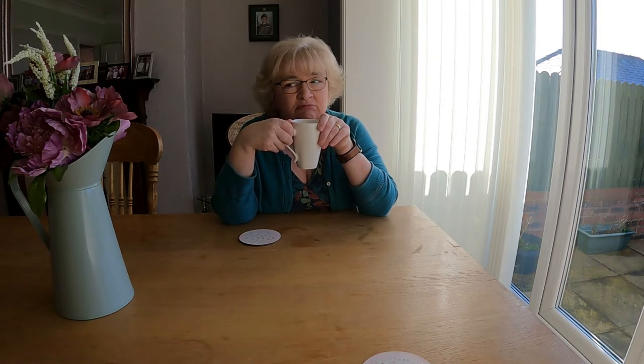I'll go and put the oven on. Rock buns — that's what we'll make. I've got some rock buns stuffing. That'll do.